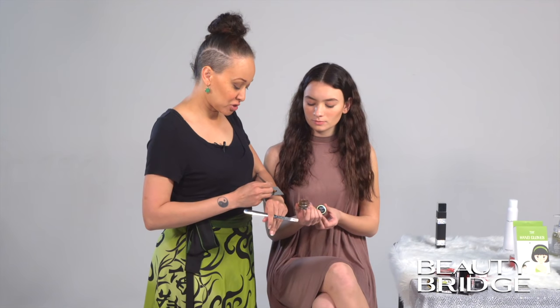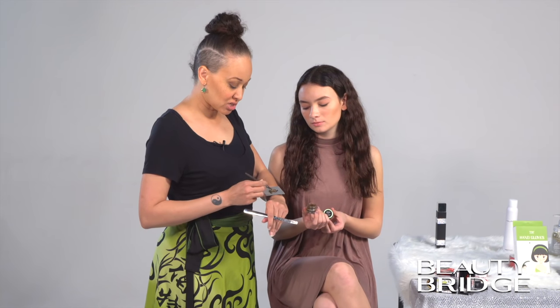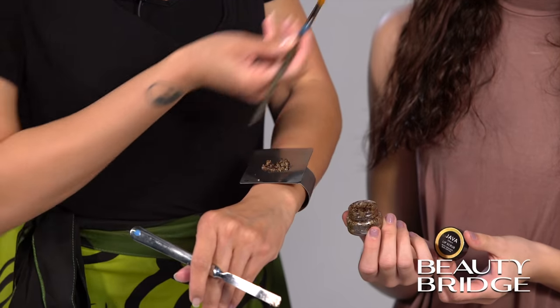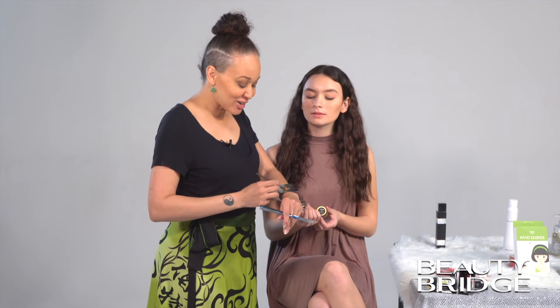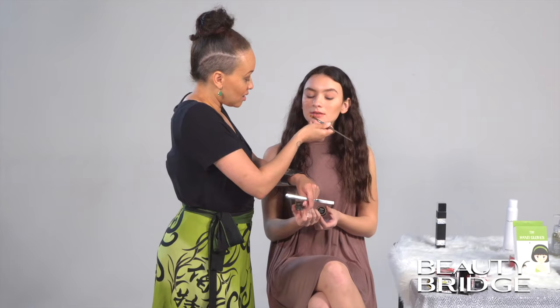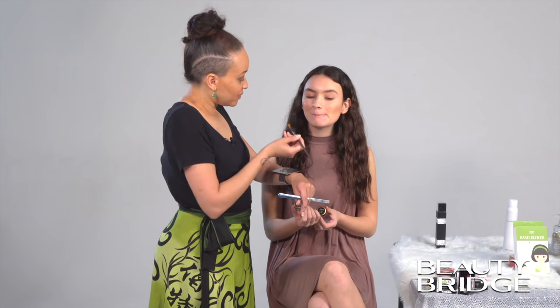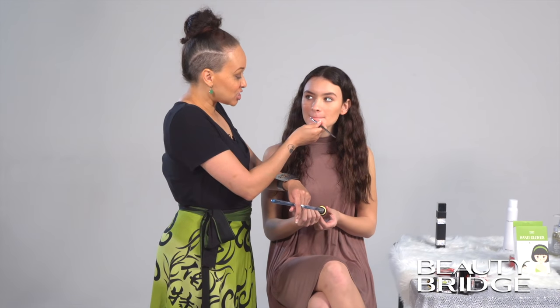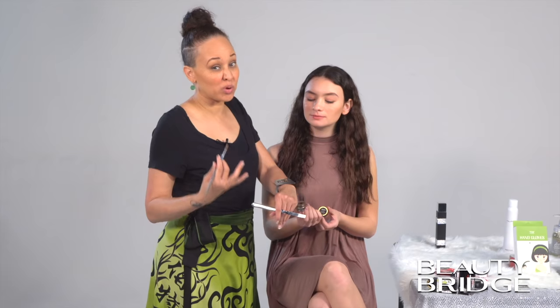If you're doing this on yourself, you don't really need a brush. You can just take your finger, go straight into the product, and directly onto the lips. It's okay if some of it gets in your mouth — it's sugar and coffee, so it's totally fine. It's going to flake down a little bit, so don't be afraid of that. Just rub your lips together. You really want to agitate your lips together really well. It's going to feel gritty, but that's the whole process of the exfoliation.